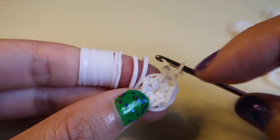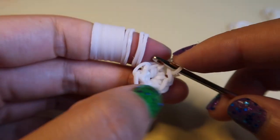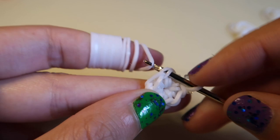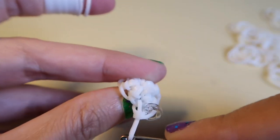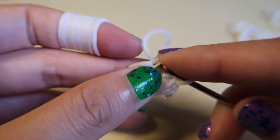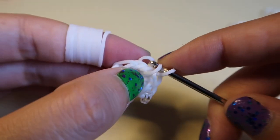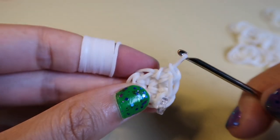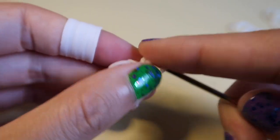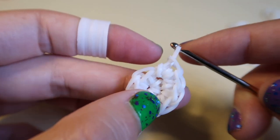This first loop already has one stitch in it, but because we're increasing, we've got to go back in and do another stitch — that'll be an increase. All an increase is: you'll go into a loop, make a stitch, go back in, do another stitch, and that's an increase. We're just putting two stitches per loop all the way around until we get to the C-clip.